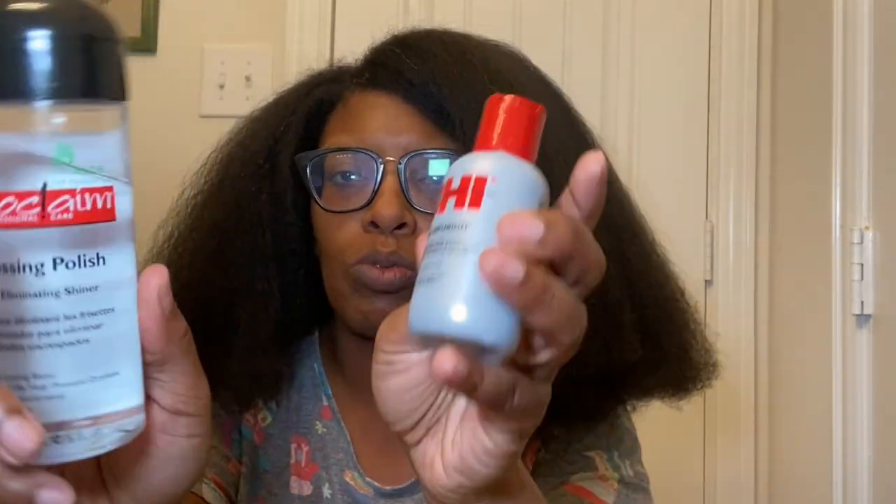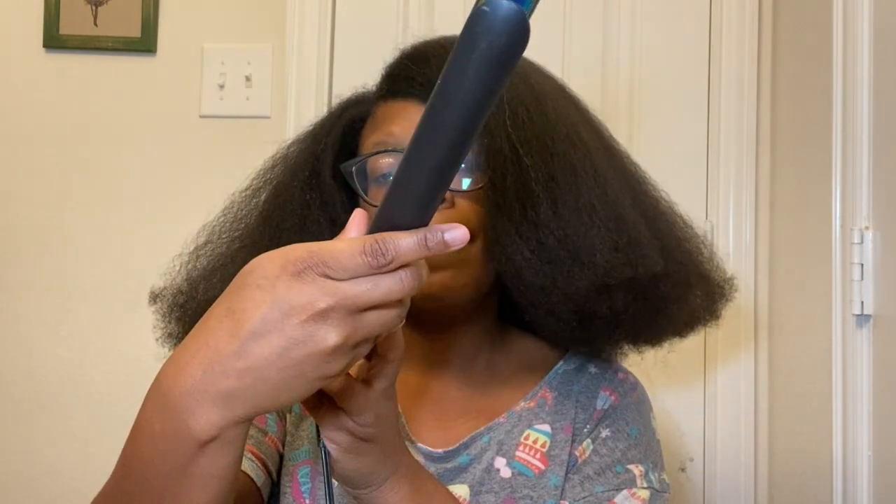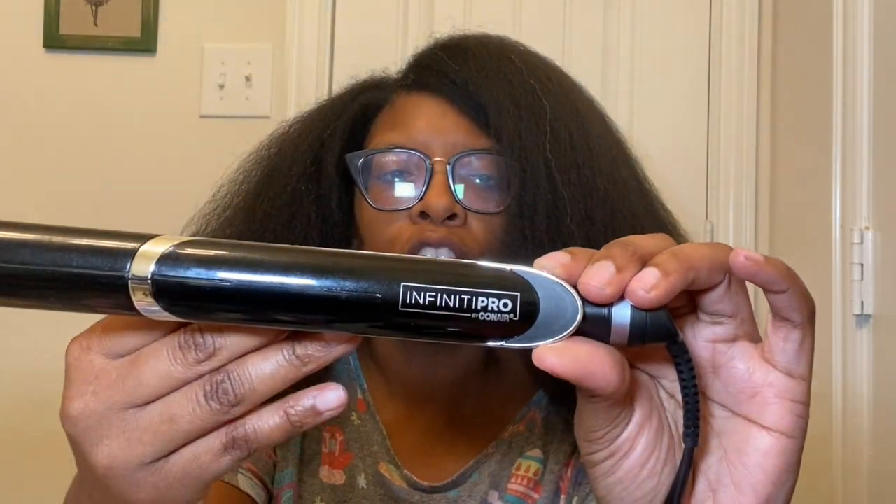Once I'm done with everything, I'm going to be using the Proclaim Gloss and Polish. So those are the products I'll be using today — don't need a lot. I've got hair everywhere. I'm going to be flat ironing my hair with the Infinity Pro.